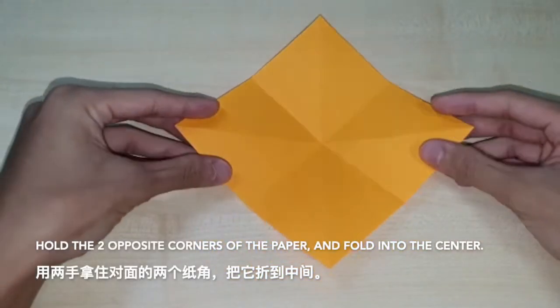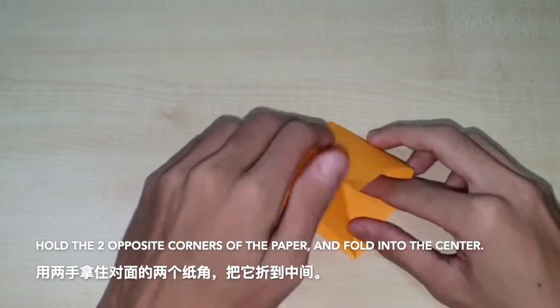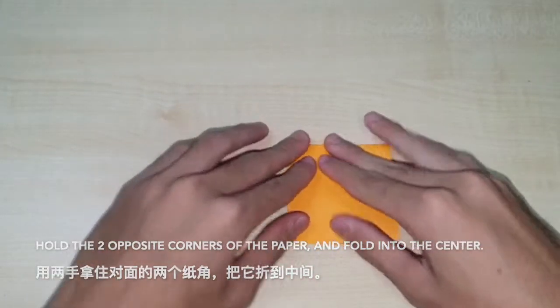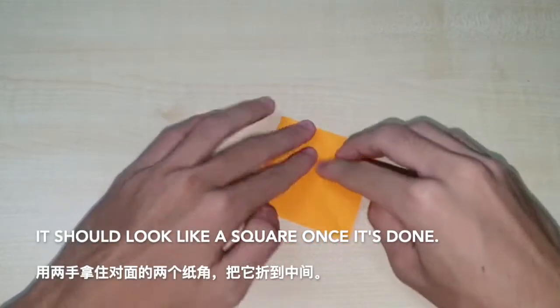Hold two opposite corners of the paper and fold it into the centre. It should look like a square once it's done.